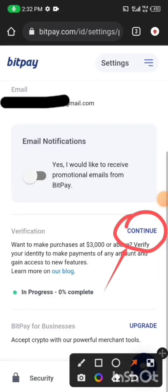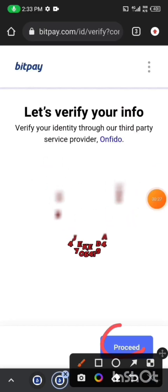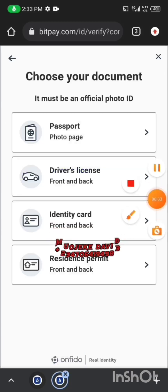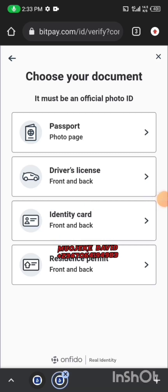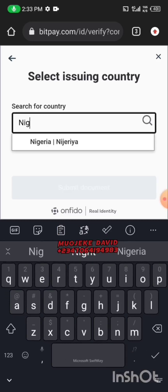Let's verify our account. Click on Continue, then click on Proceed and wait while it loads. Click on Proceed again, then click on Accept. Now click on Identity Card because we're actually using our NIN to verify the account — the Identity Card option is for the NIN.